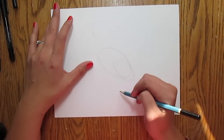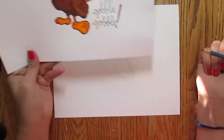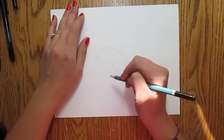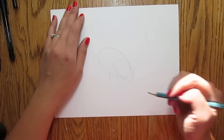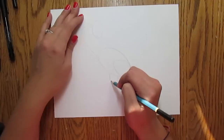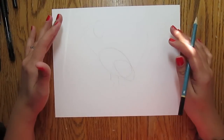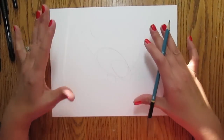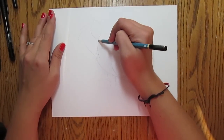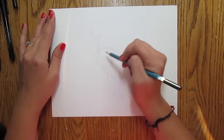Then you want to do the feet. The feet kind of go in two directions for perspective and they don't look totally realistic, but whatever. So I'm going to do like a line here for one leg and then a line a little further up for the other leg. This foot's going to kind of come down, so I'll do like an oval for that foot. And then this foot's going to go sideways, so I'm going to do a narrower oval for that one. Now you can connect the head to the body with a long narrow kind of tube for the neck.